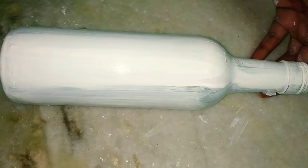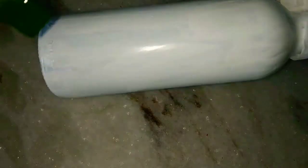Make sure it is completely dried before you go with colors on it. It usually takes around half an hour to one hour. If you want, you can use a hair dryer to speed up drying.